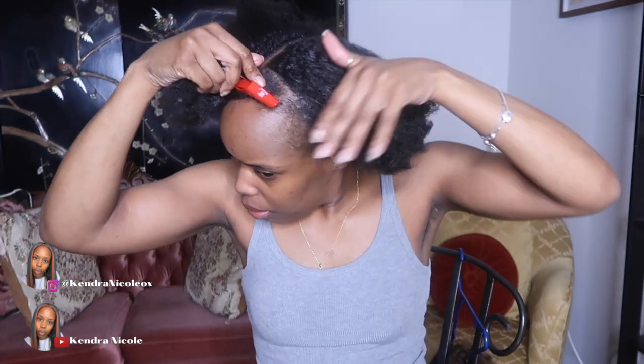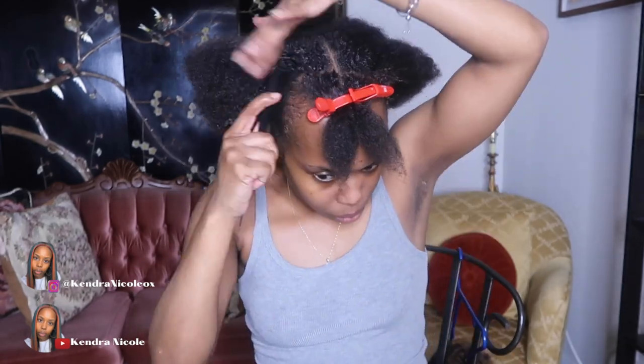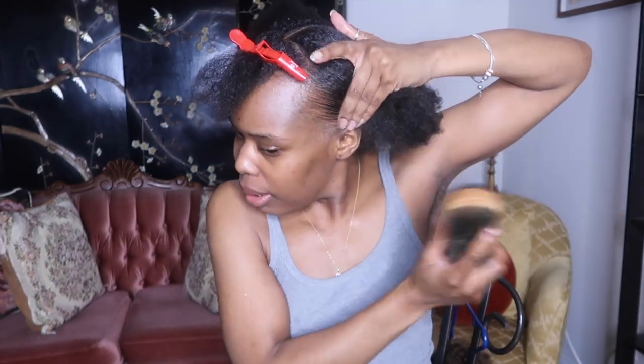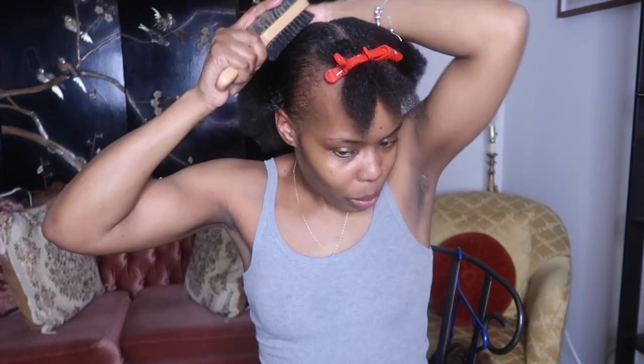I have hair in the back too — I'm going to be using Marley braids so it can look like it's coming out of my own head, pretty much. I really hope this works — we don't exactly know what we're trying, but if we fail we fail, and if we succeed and get it on tape, it's a win-win.